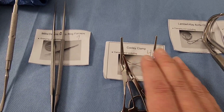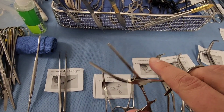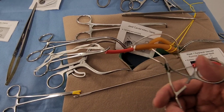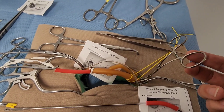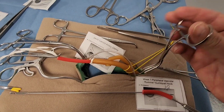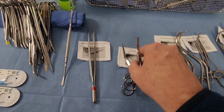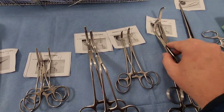The Cooley clamp — you can see it's angled and comes in a larger size with a non-traumatic, DeBakey-style serration. It's designed to come in at an angle to clamp off a vessel without being in the way of the operative field. The Cooley clamp is one of the most common clamps you'll use, maybe right behind the profunda.